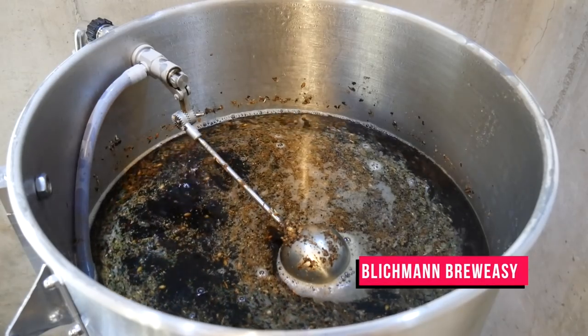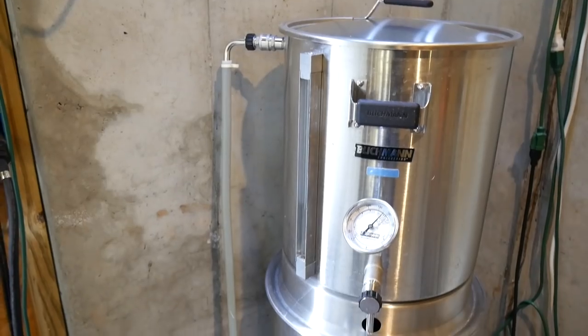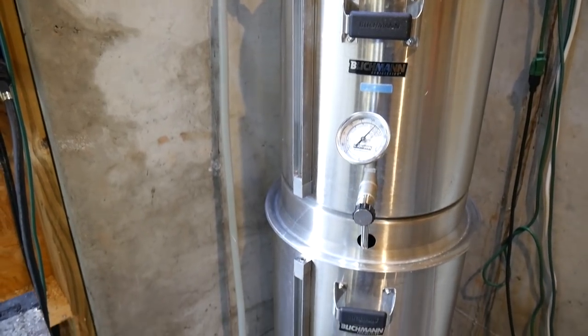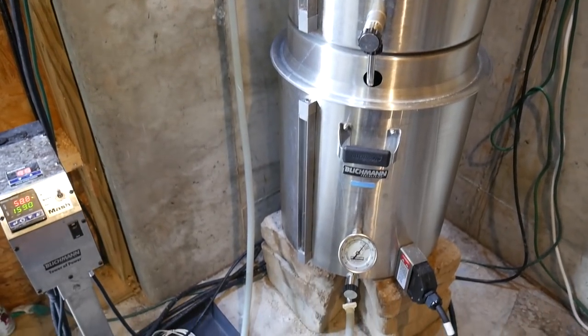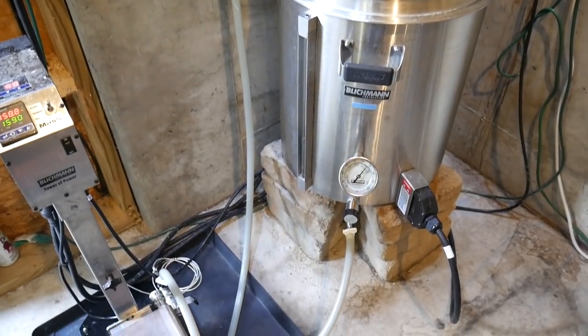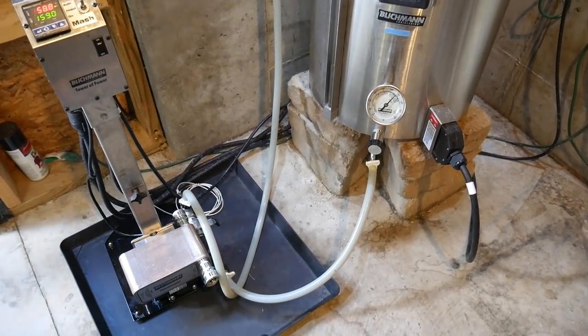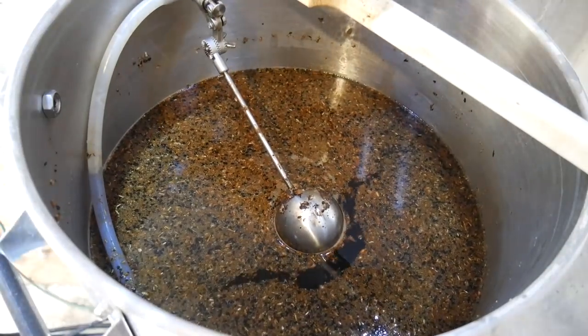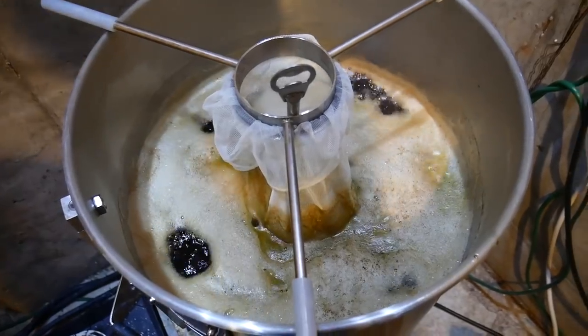For the BrewEasy system we have all of the grains in the top kettle and half of the water. The other half of the water is in the kettle beneath with a heating element, and the temperature is controlled by the tower of power system where we set the temperature and that cycles the heating element on and off to keep the mash temperature where we want it. When the mash is finished we drain everything to the bottom kettle and then that's where we boil.